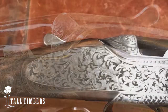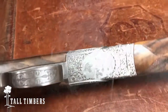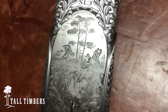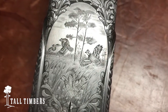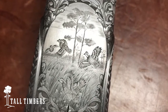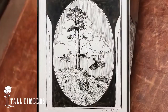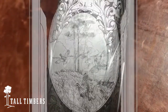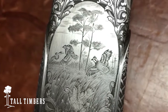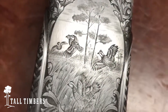You can see on this particular gun the beautiful floral scroll engraving, and on the bottom of the action body, a picture that was done by noted artist C.D. Clark. C.D. provided this for us, and we got it over to Italy where their engravers took it and did a beautiful hand engraving of his picture.